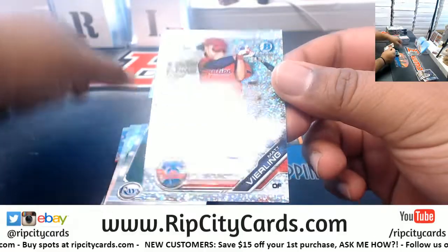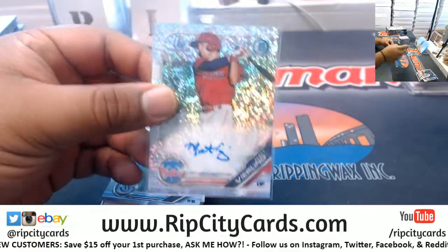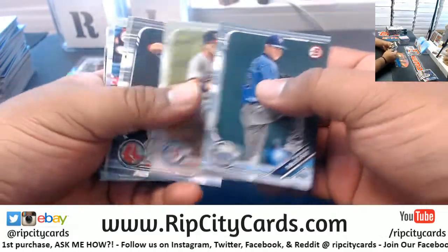Nice - Matt Vierling, 1/299, got that white sparkle on there for the Phillies, very nice. And that's the auto - one auto per box in this stuff.